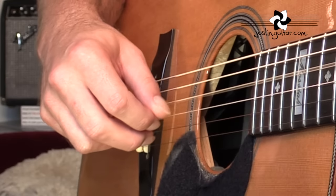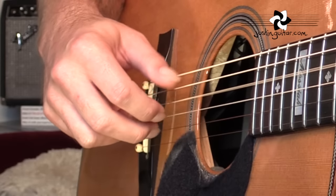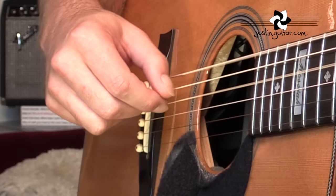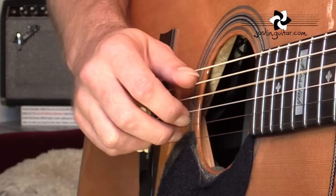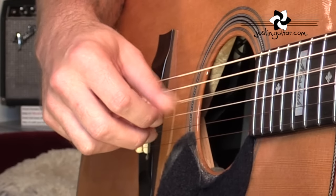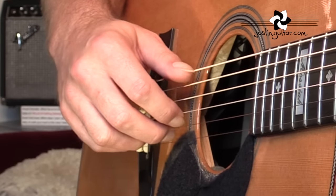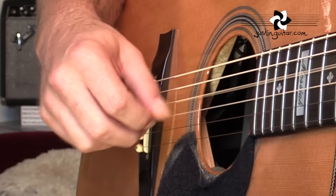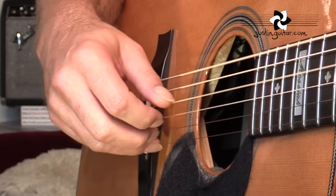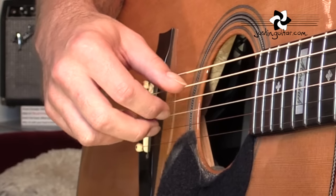I really recommend you take each little chunk of this and practice it over and over again, then combine it with the A minor before it. Now the whole pattern.